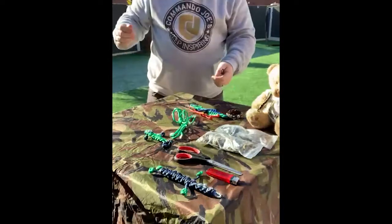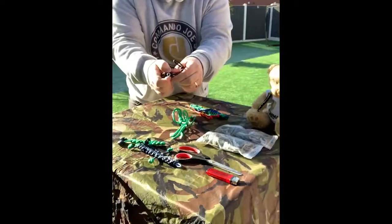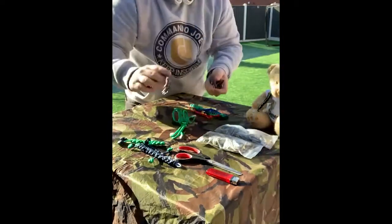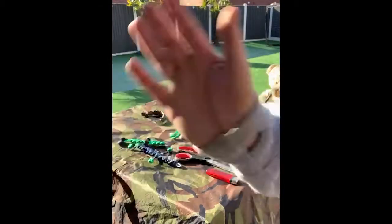So guys, follow the link — old laces, lighter, scissors — and design and create some of your little worry monsters, or even a little bracelet like this one, which is quite cool. So guys, that's your mini mission. Let us know how you get on. Thanks for watching. Bye!